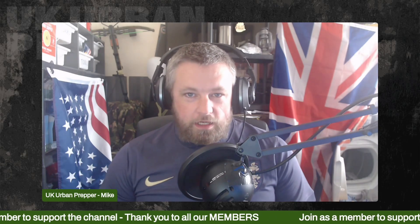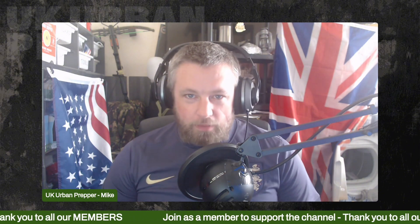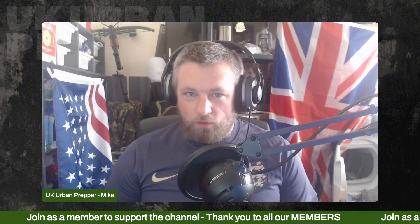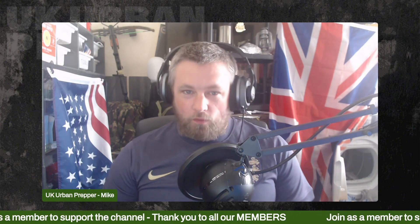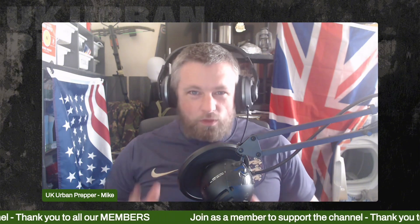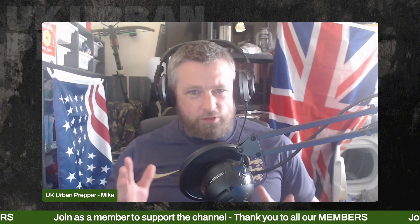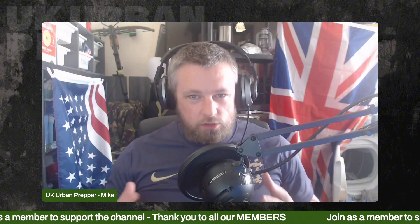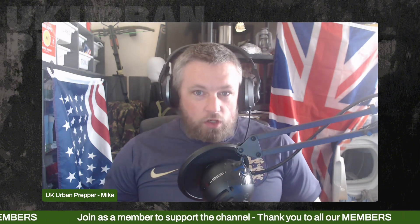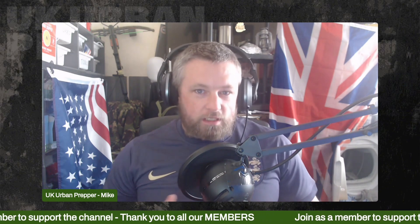Welcome back to the channel, I'm Mike the UK Urban Prepper, and today we're going to talk about bleach in water — because obviously you've heard of it as a way to clean a water supply. Before we start, please do your own research. Following anyone's guides on YouTube or other platforms is always at your own risk. Only if you can't filter or boil your water should you consider using this as an option.